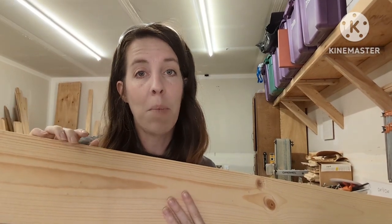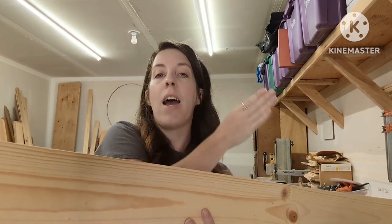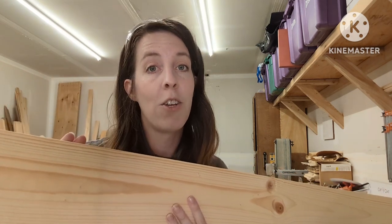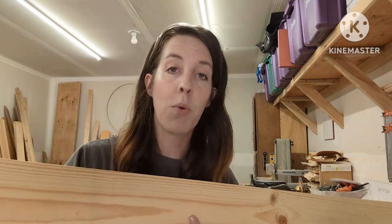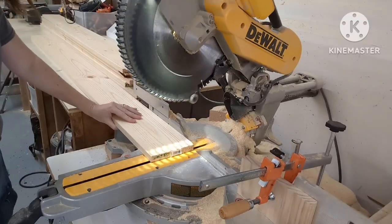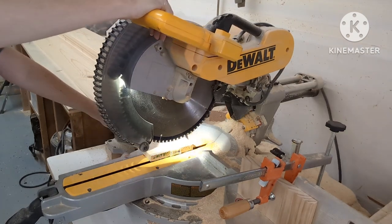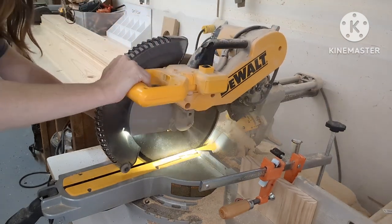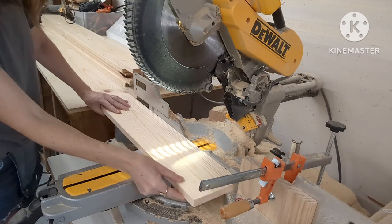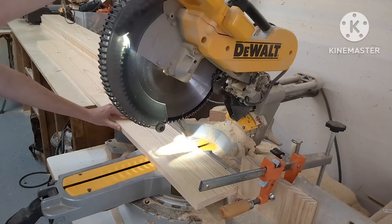The bonus of setting up a stop block is that you won't have to measure eight and a half, seven and a half over and over for each cut. You'll simply place your board against the stop block, cut it, and get the same measurement every time. The first thing I do is cut off the factory edge that might not be square, then slide the board down until it hits the stop block.